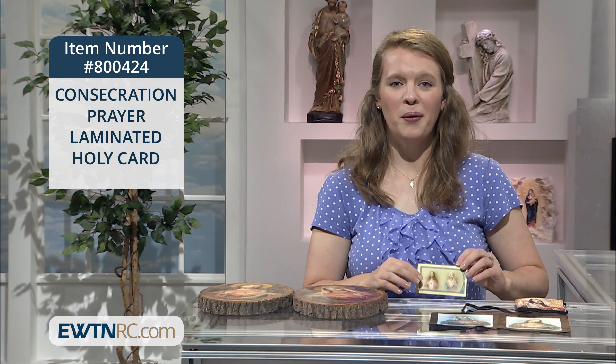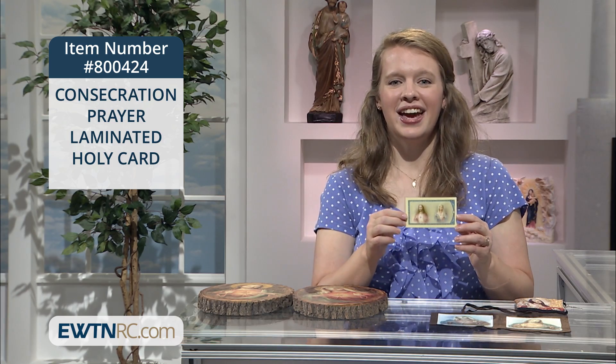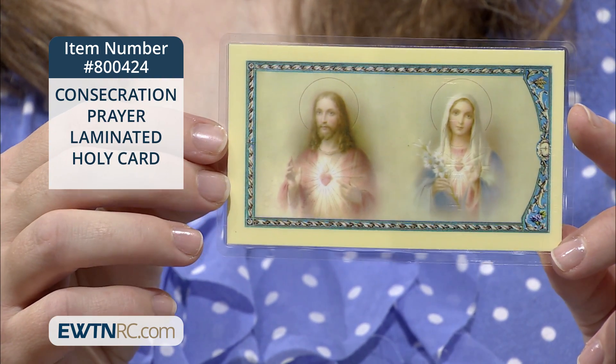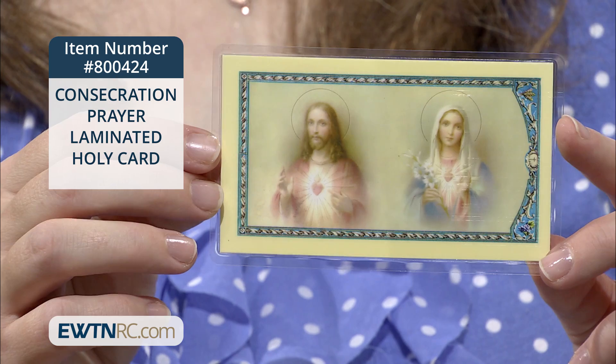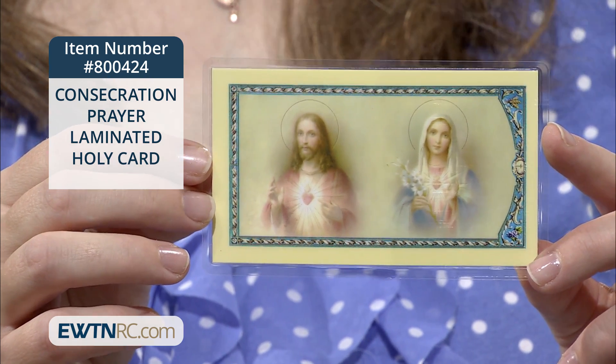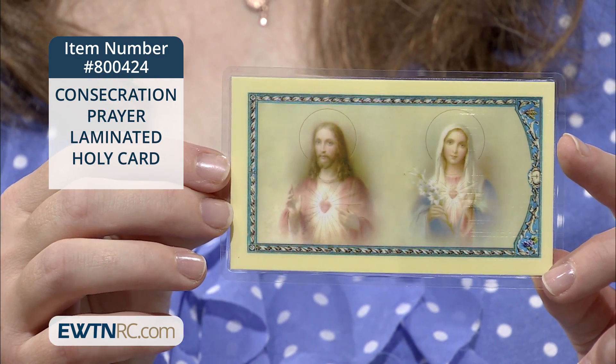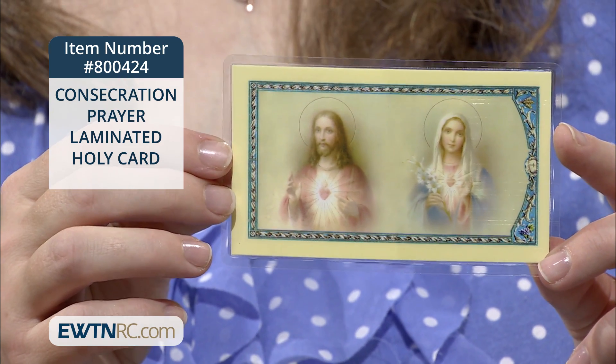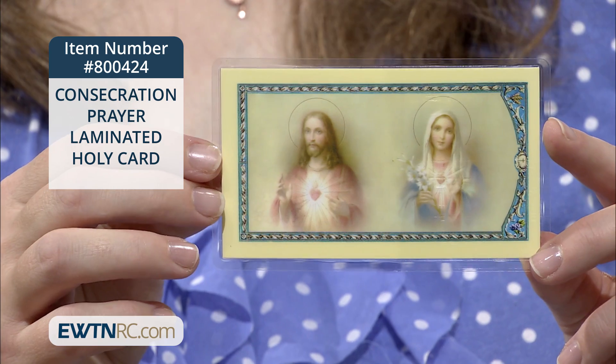On the same theme, here's a little holy card that would be good to have and to spread among your family and friends. It's a laminated holy card with a prayer of consecration to the Sacred Heart of Jesus and the Immaculate Heart of Mary. You can see the two images of the Sacred Heart of Jesus and the Immaculate Heart of Mary next to each other on the front.